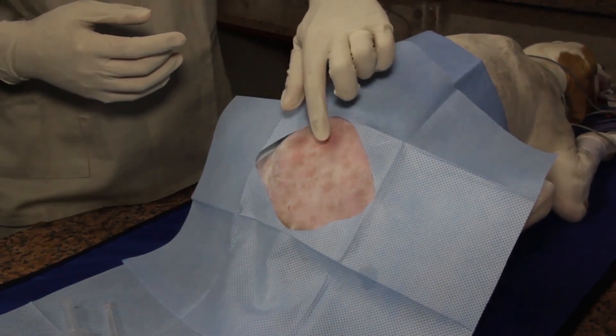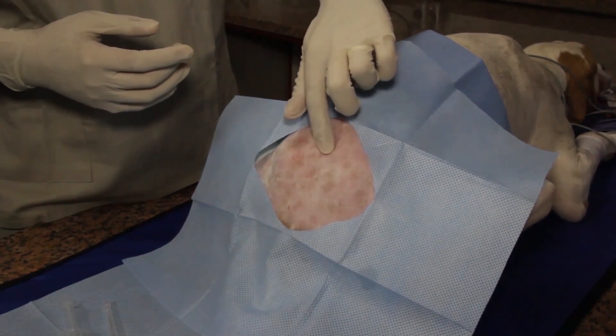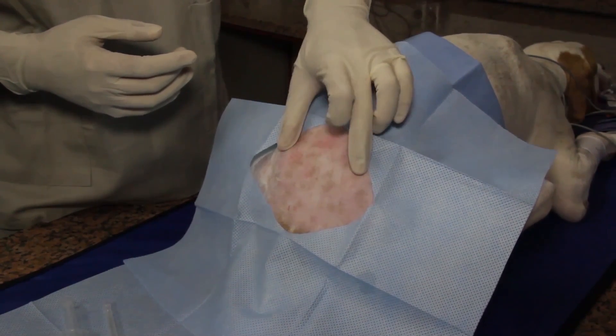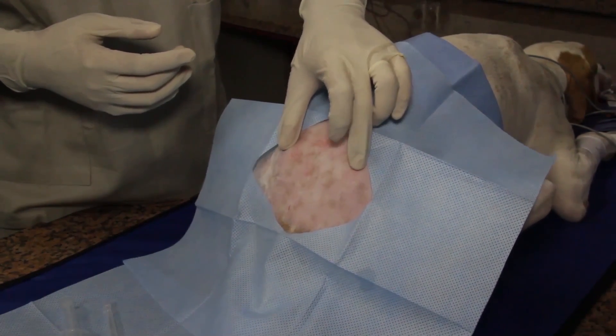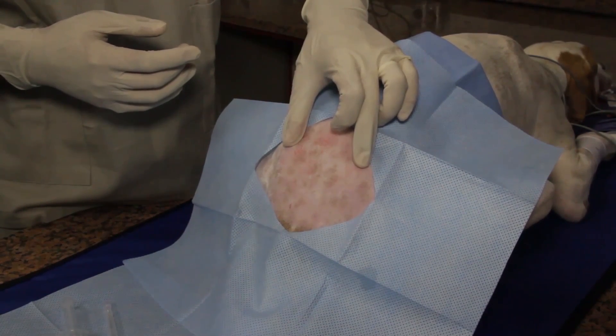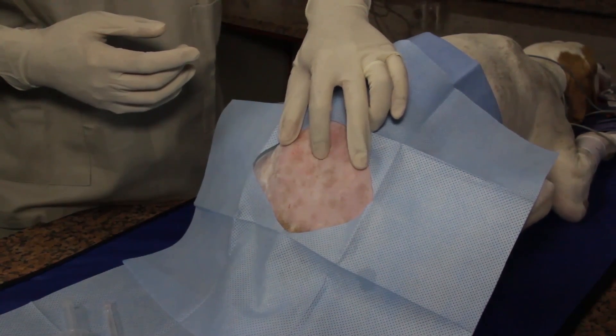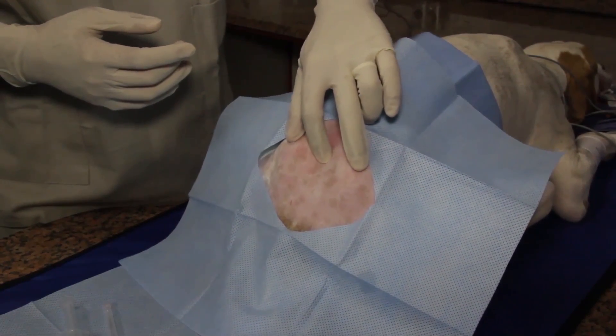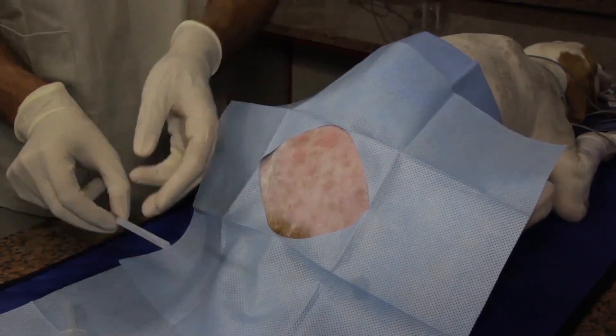The anesthetist has prepared a syringe of local anesthetic that contains a bubble of air. The bubble of air can be used to detect resistance during the injection. With the sterile drape already in place, the anesthetist will palpate the dorsal spinous processes of L7 and S1, as well as the wings of the ilia. The site of needle insertion is between L7 and S1, where the space is the largest between the vertebrae.